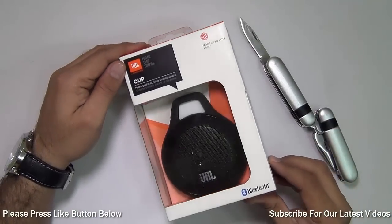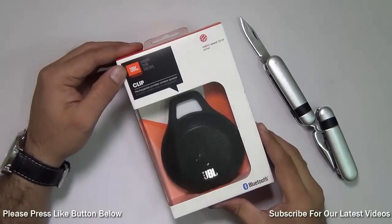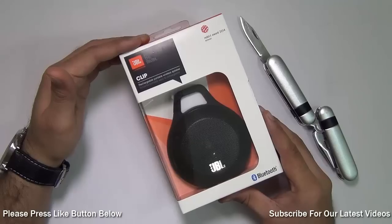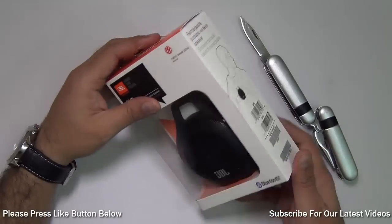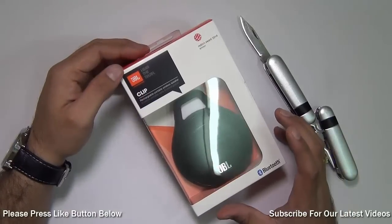Hey guys, I'm Rohit Kuran, host of Intellect Digest, and in this video I'm going to unbox and give you a demonstration and audio test of the JBL Clip Portable Bluetooth Wireless Speaker. This is a very popular speaker online, which is why I bought it, and it is very affordable in price. It is one of the cheapest good quality speakers that you can get online.